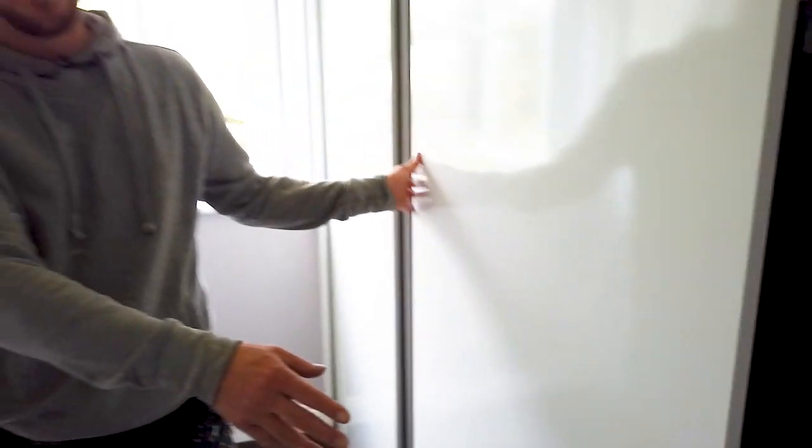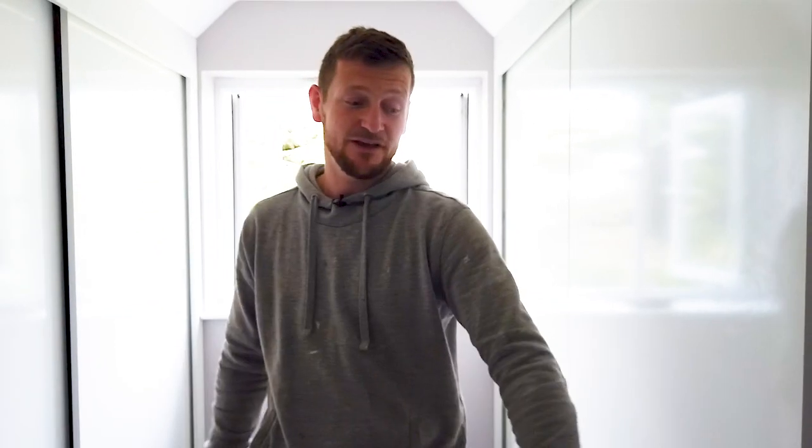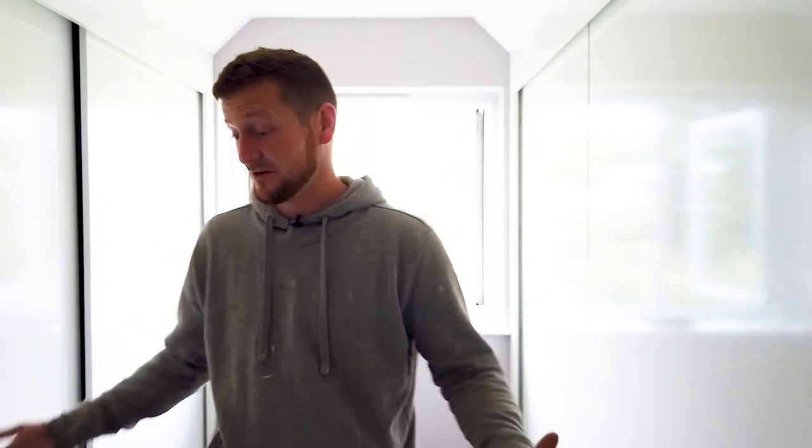The way we've designed this is to leave a section out here. We're going to have two drawers we're just going to get from, say, IKEA or something like that. They're just going to go in there and just really make use of this space.